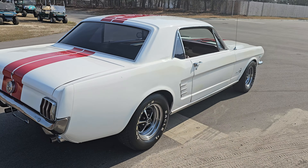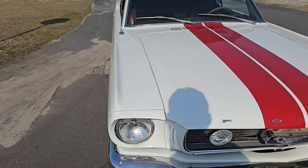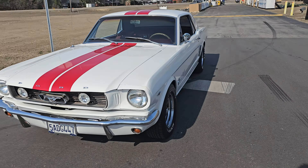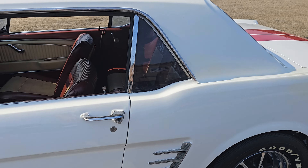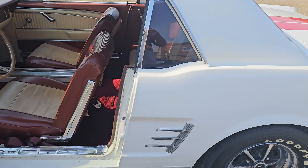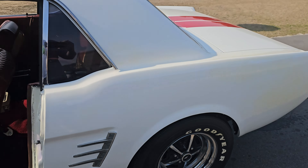Overall the car is really solid rust-wise — there is no rust. Paint-wise there's a few chips and nicks and scratches, and there's a little bit of fading going on in this rear quarter. But I'll take a faded paint solid car over a nice paint rusty car that's been covered up, ten times any day of the week.